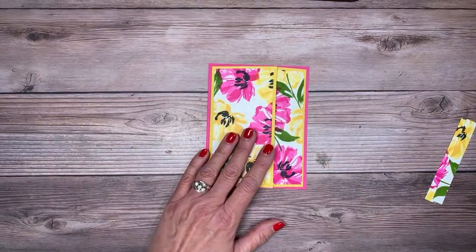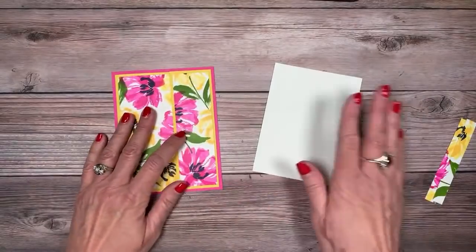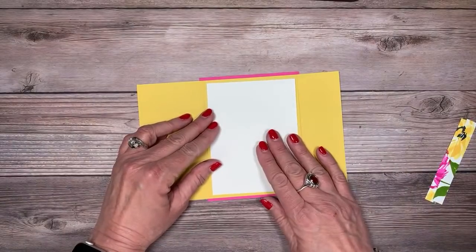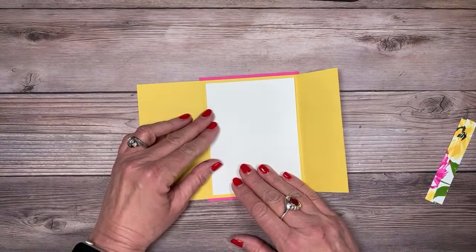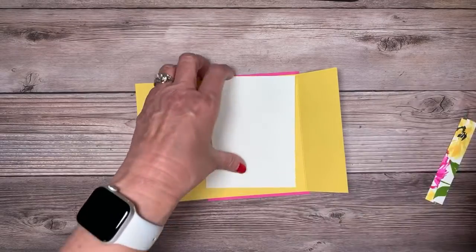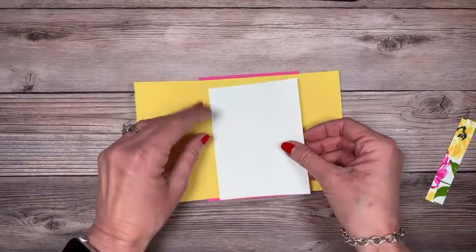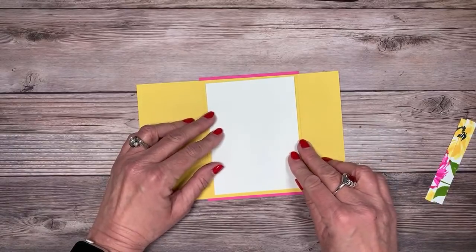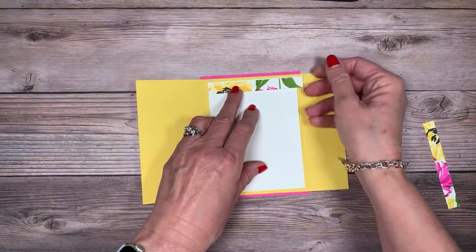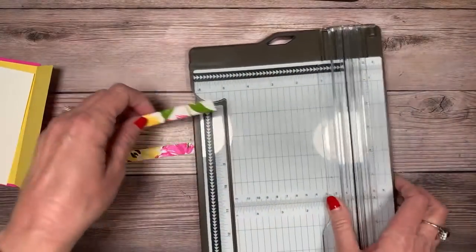I've got this part done, but I left a piece over at my table so we're going to improvise. We're going to take a piece of basic white — let me measure this correctly. It's three and three quarters by five inches. And we're going to add those little cut pieces to it. Oh, I forgot to tell you to trim those down — my bad! We are going to trim these down to three and three quarters inches.